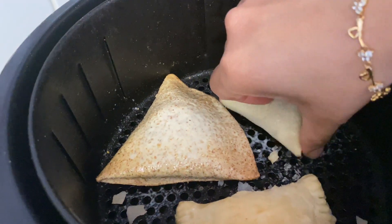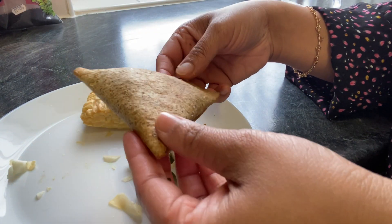Hello everyone, welcome to the vlog. Today I will share with you the air fryers.